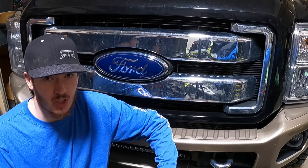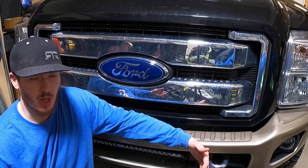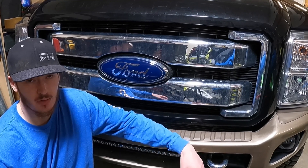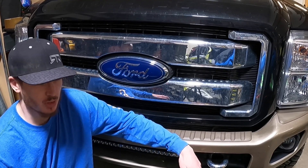Hey guys, welcome back to the channel. Not too long ago I did a video showing you guys how to install upfitter switches in Super Duty trucks, and at the end of that video we didn't get to wiring anything into the truck. I told you guys to come back for that video, and today that's what we're going to do. Even if you don't have a Super Duty, a lot of this is still going to apply to any vehicle you're trying to wire up.